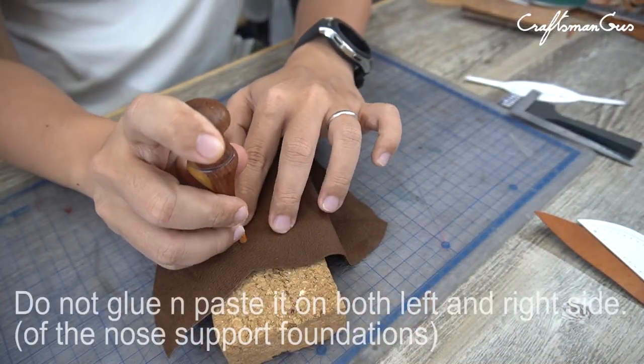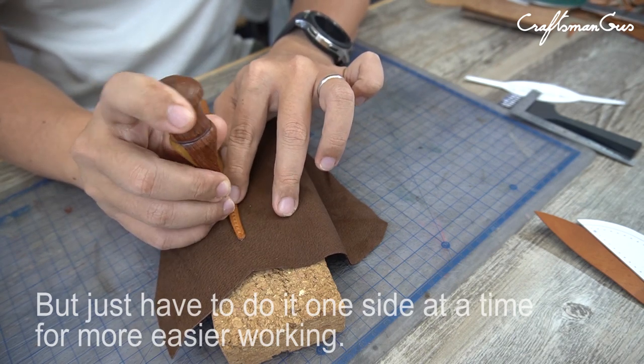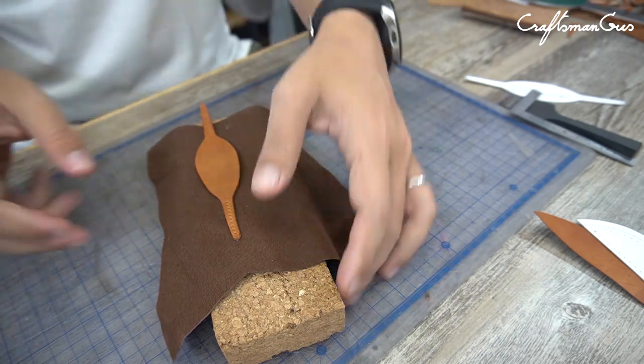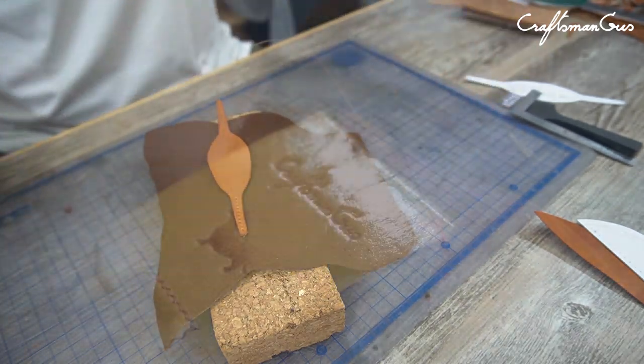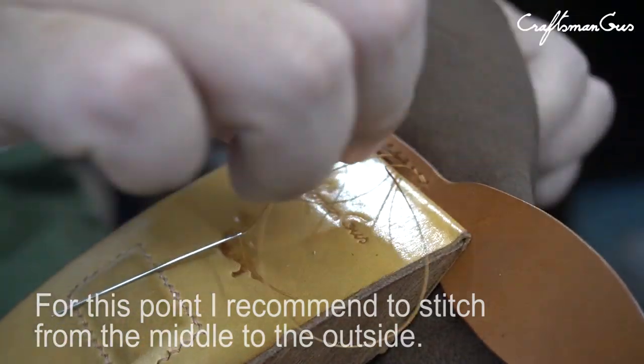Do not glue and paste it on both left and right sides at once — just do it on one side at a time for easier working. For this point, I recommend stitching from the middle to the outside.